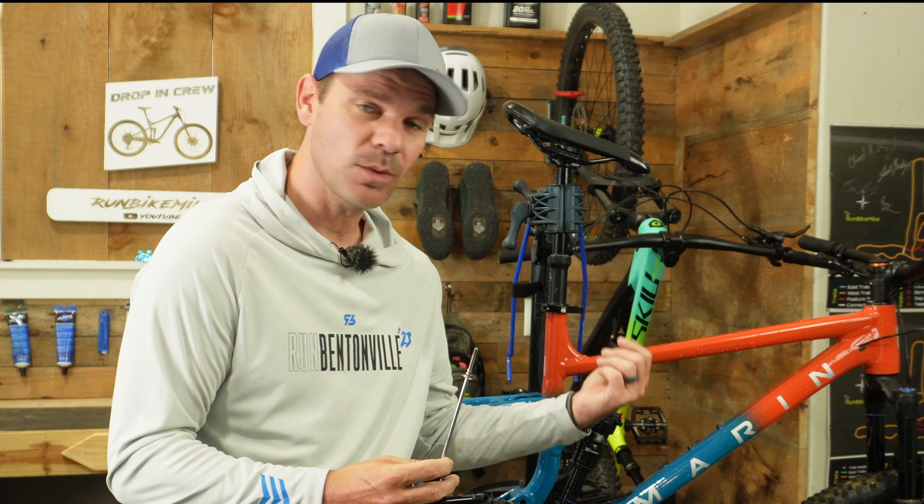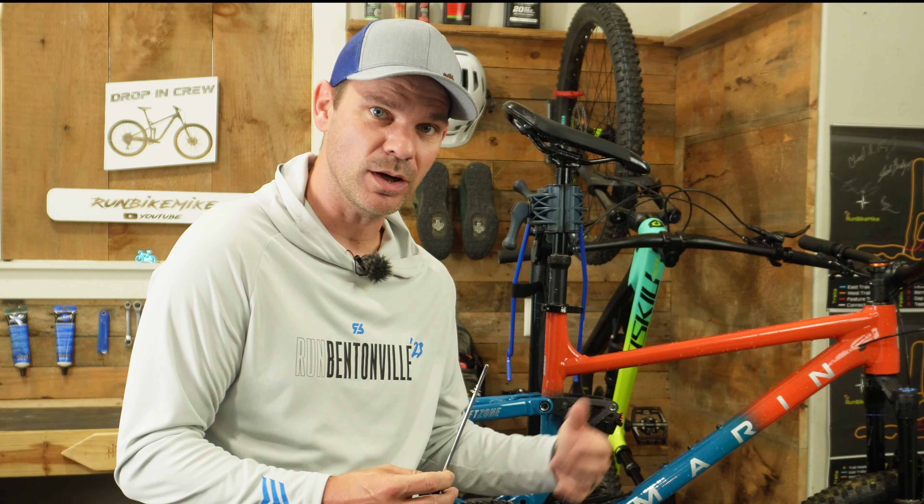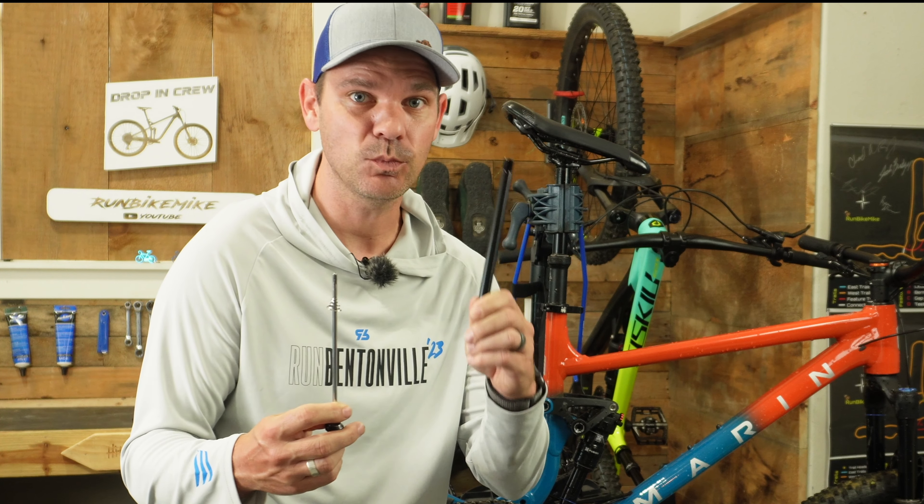So you want to go from a quick release to a through axle on your 2023 Marin Rift Zone 1. Today I'm going to show you exactly how to do that and tell you exactly what parts you need to make this process possible. Let's go ahead and get into this.